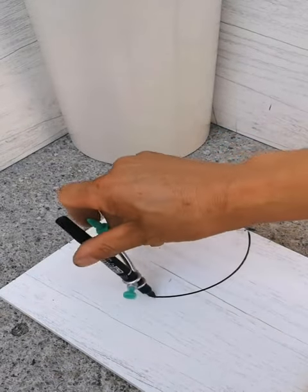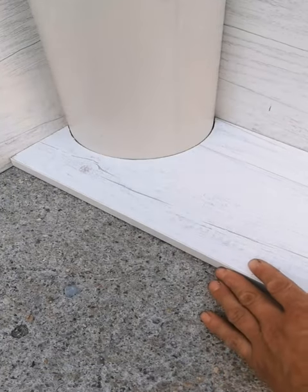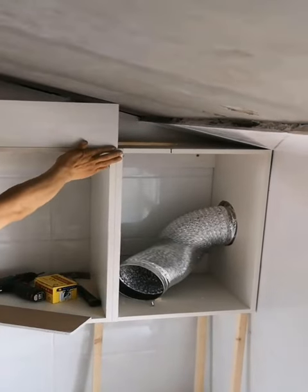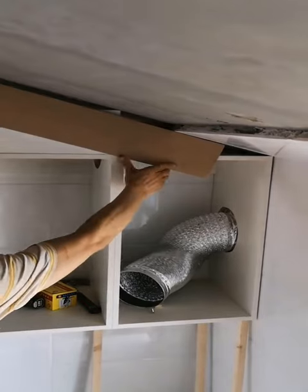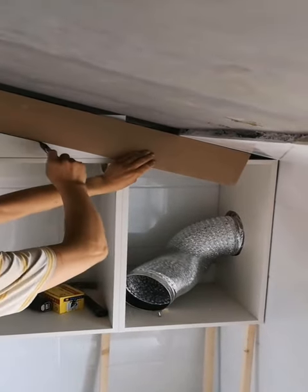22. How to start a fire without kindling. Imagine you're all set for your barbecue, but you forgot to get some kindling. No problem — just remember this cool life hack and use tortilla chips instead.